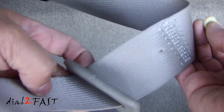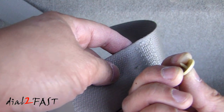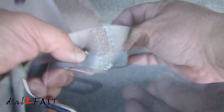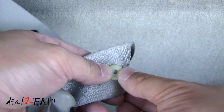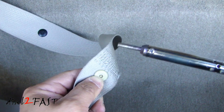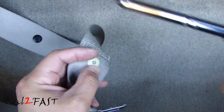On the seatbelt, move the tongue plate above where you need to install the stopper. Now put the piece with the center pin through the hole. On the other side, place the other piece onto the center pin — you can see the plastic center pin showing. With the soldering iron heated, carefully melt the center pin while holding the two pieces together.